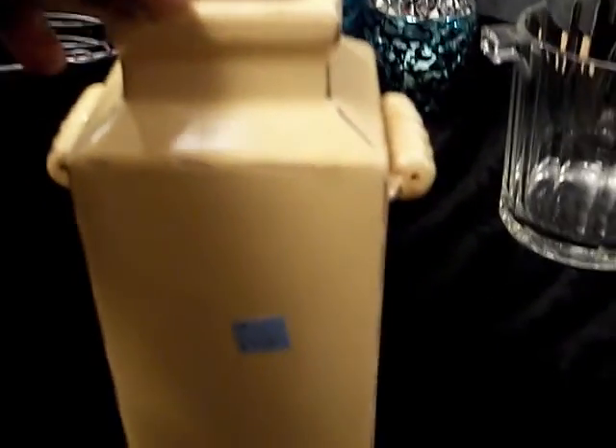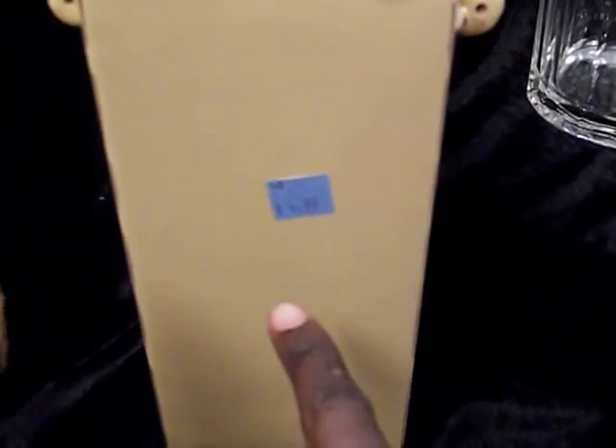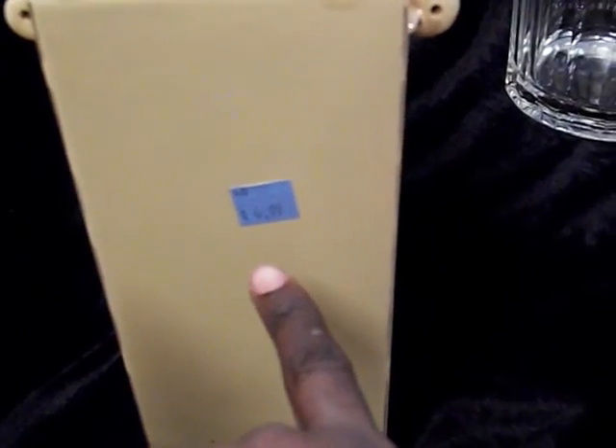Also at the Salvation Army was this beautiful white clay vase and I love this — it's going to go in my kitchen. The regular price was $4.99 and it was half off, so it was about $2.49 for this.